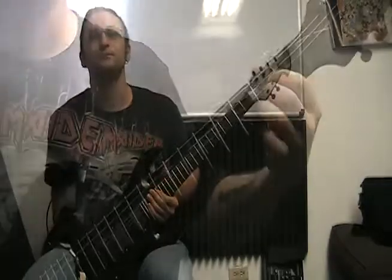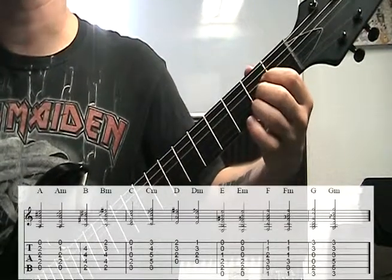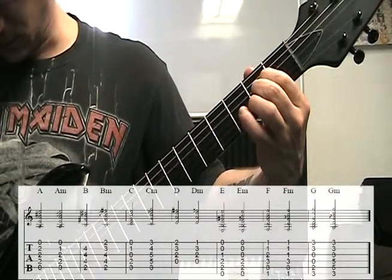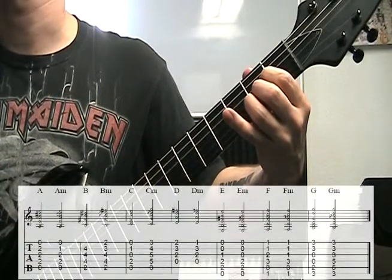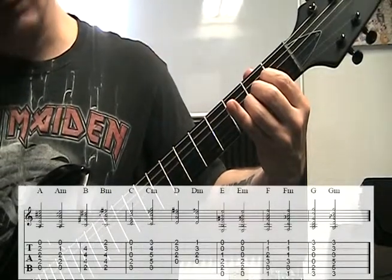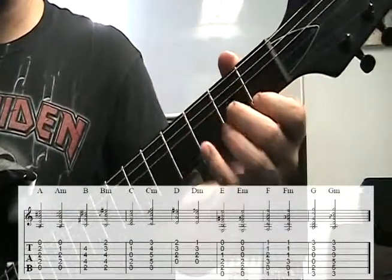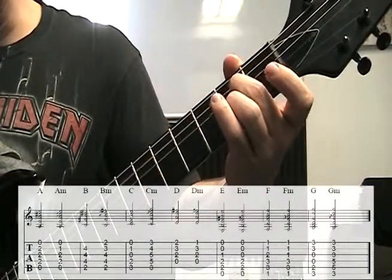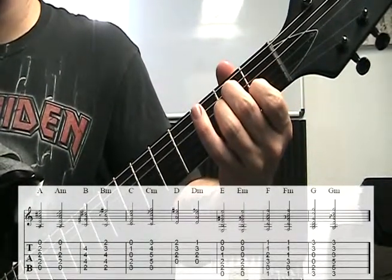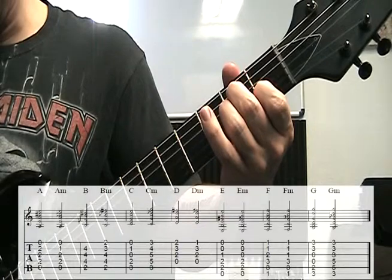Let's get into it. The first chord is an A major. Building from the bottom up: open A string, first finger on the second fret of the D string, middle finger on the second fret of the G string, ring finger on the second fret of the B string, and then high open E. So we have 0, 2, 2, 2, 0.